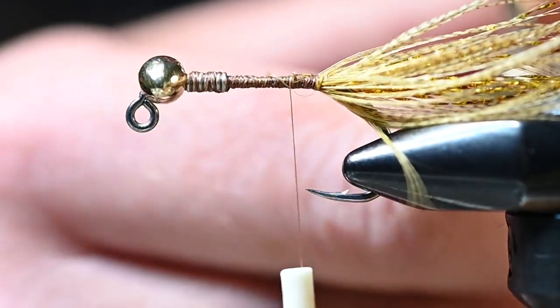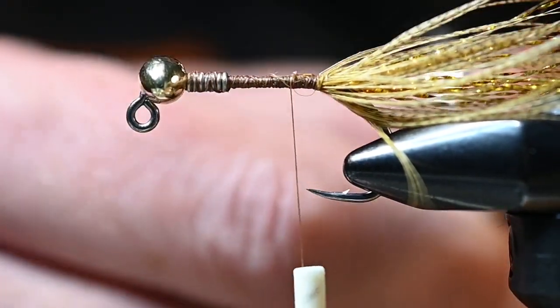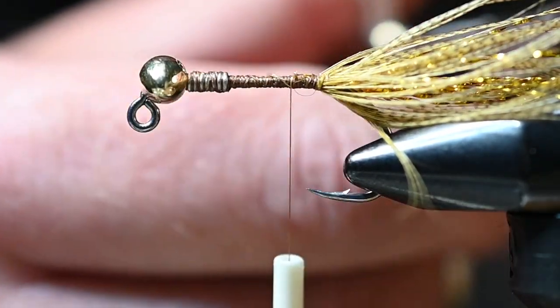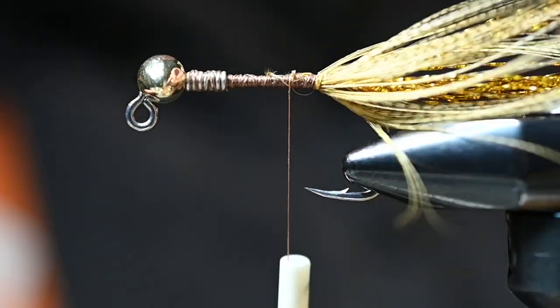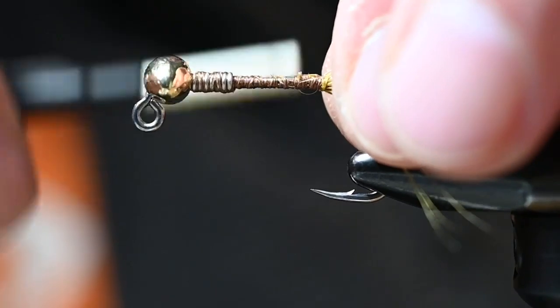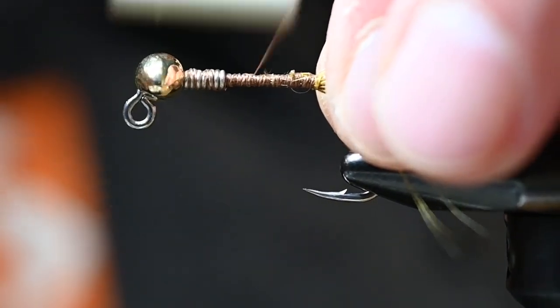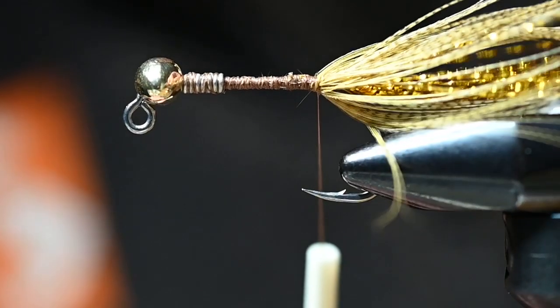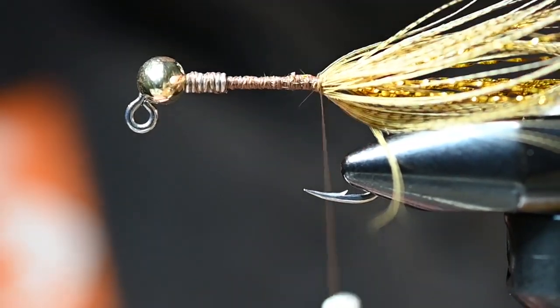There are just a couple of flash fibers that are a bit too long — trimming those makes it a little happier. Finish tying down the quill, come back to our tie-off spot, and at this point I'm going to make a loop for the body.